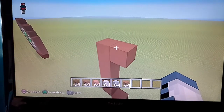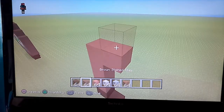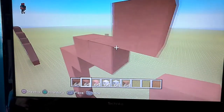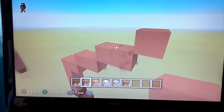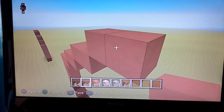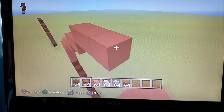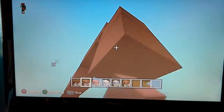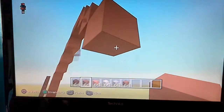So beside this block here, you're going to want to, with your brown stained clay, do an upright diagonal and go beside it by one. Then do another upright diagonal and go beside it by one. Then another upright diagonal and go beside it by one. Then another one — an upright diagonal and go beside it by two. Then you're going to want to do four bottom-right diagonals: one, two, three, and four.